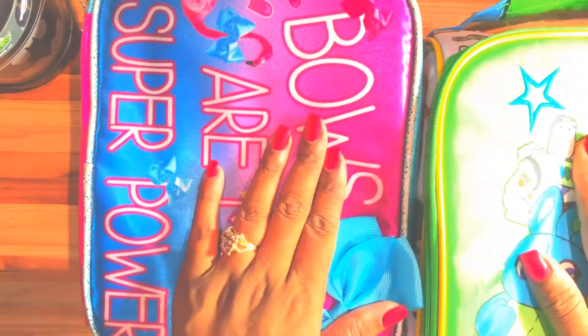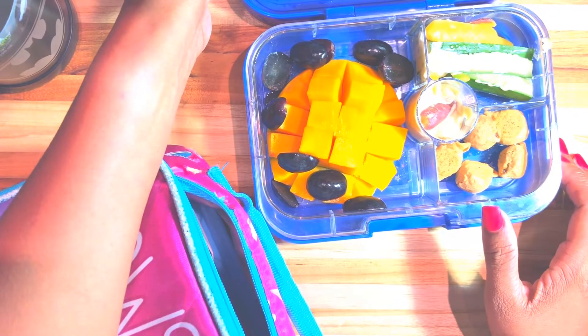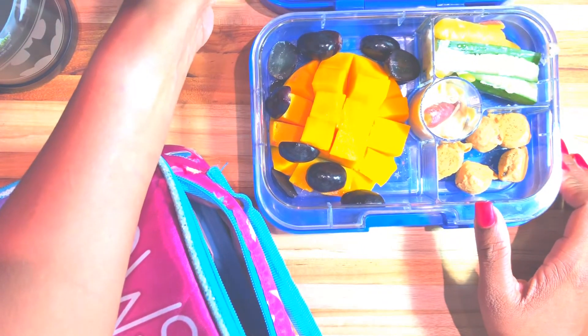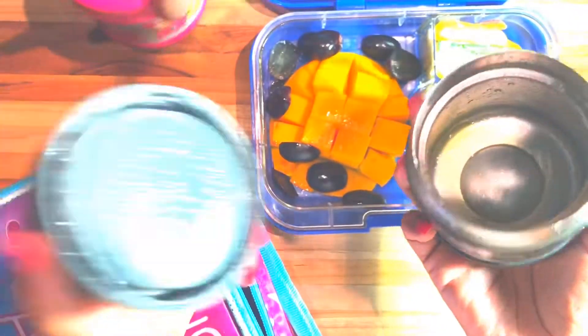Hey, let's see what the kiddos ate today! Noah heard me and ran over to do the lunches. So Noah, who should we do first? — "It's mine!" Okay, we're starting with my little tiny fellow. It feels a little heavy though. What did you eat today, buddy? — "I ate nothing. I put some mango sauce in my mouth." But he did have a hot lunch — he had some noodles from school, and he ate all of his noodles. So Noah did really good. I'm going to put this whole thing in the refrigerator and we're going to enjoy it tomorrow — Halo and Noah.